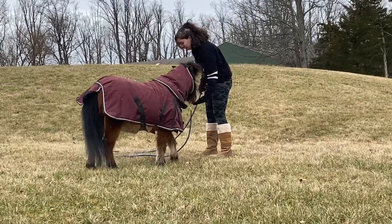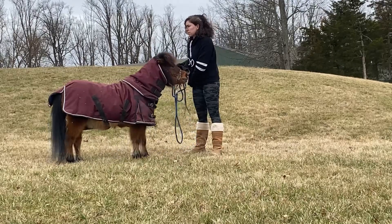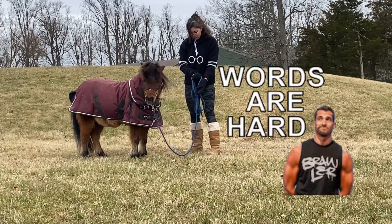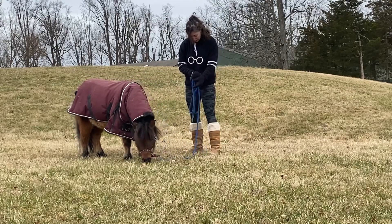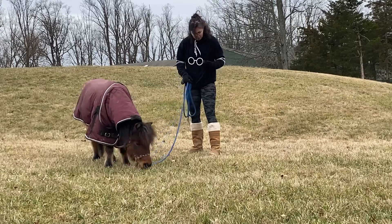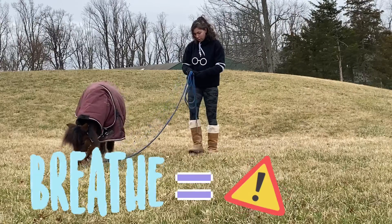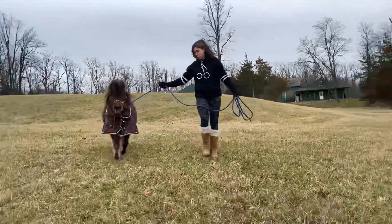Good boy. I'm running out of cookies so we're just going to train for a couple more minutes — I have two left. So we're going to do one more stay for the camera. My nose is running because it's really cold. Okay, we're going to do one more stay for the camera. Come on, Storm — very good boy.